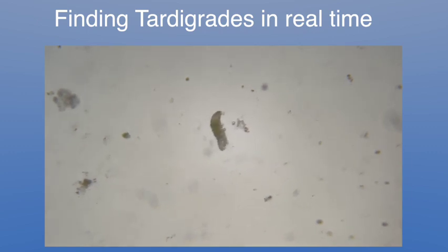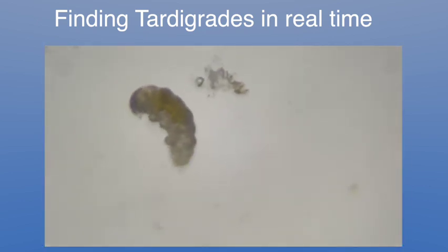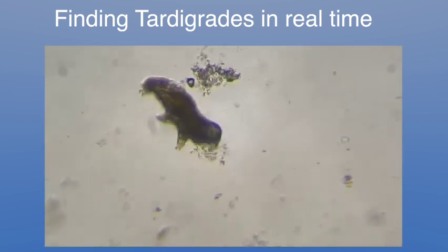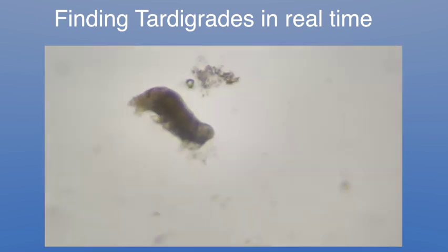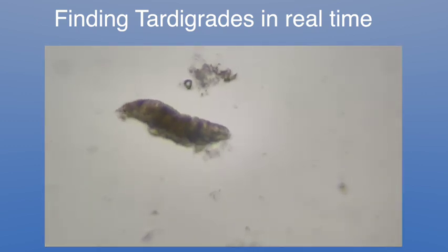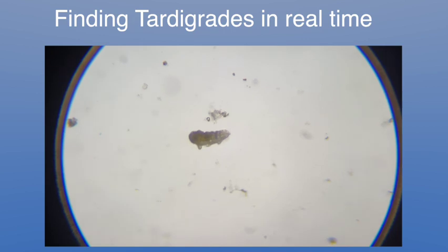Let's go up in power a little bit. Now we're on 150X, and this is about pinch zoom 300. So after about two days of soaking and about a tenth of a milliliter of water, we found one tardigrade. Let's just have some fun — let's go back to 40X and see if we got any more on this one slide.